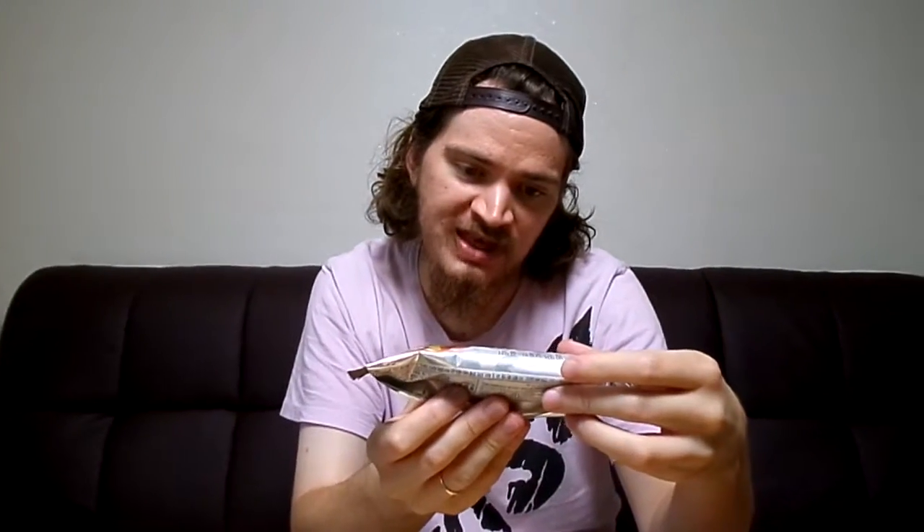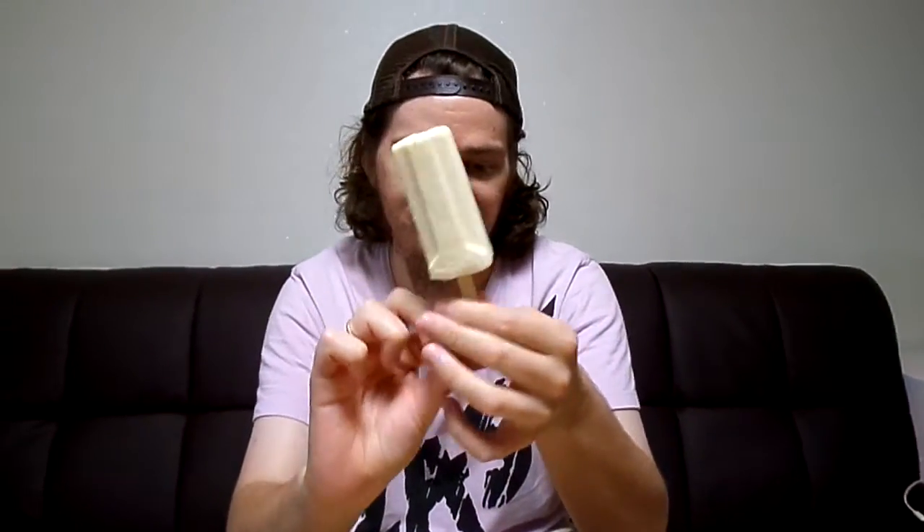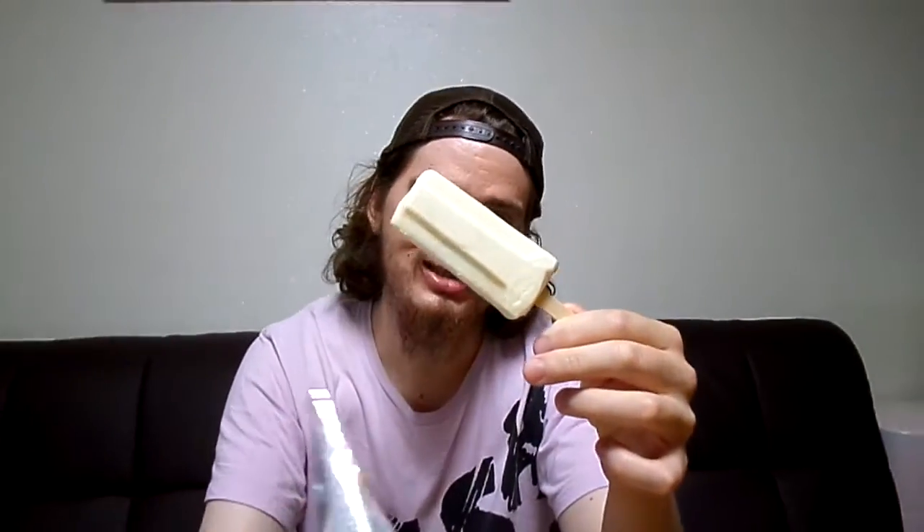There's the back — it's all in Korean, the ingredients and stuff. It has 7% chestnut. Let's break this bad boy open. Really old ice cream — traditional Korean ice cream from 1976.